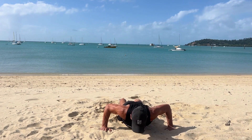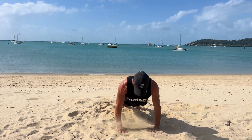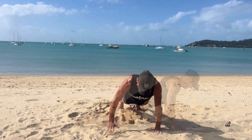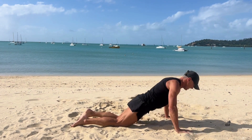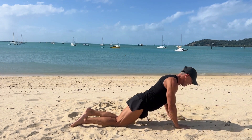In, out, press up. If you can, go dynamic — even if it's just a few. Hands wide, hands narrow. If you need to take out the dynamic, return to a standard full range of movement press up. Drop to the knees if necessary. Keep that core tight, eye gaze forward, chest to the ground every time.